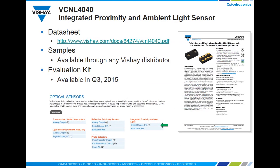The URL for the VCNL 4040 data sheet is shown on your screen, or you can go to Vishay's website at vishay.com and select optical sensors. Samples are available now and an evaluation kit will be available in late summer.